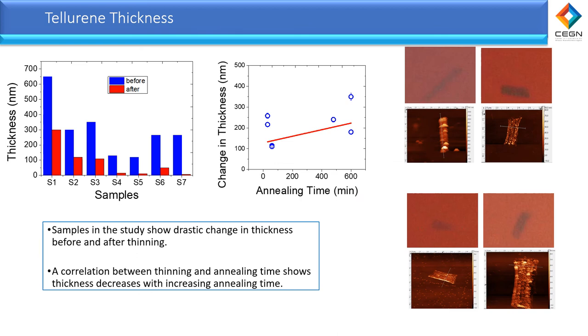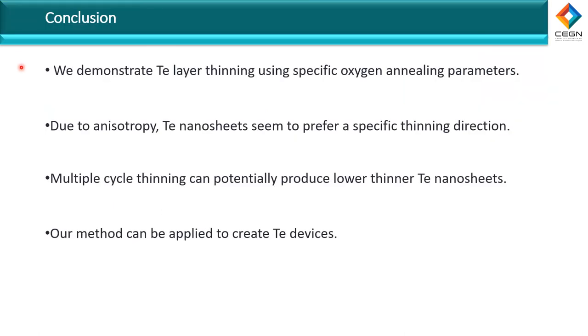Here we highlight the difference in tellurium thickness before and after annealing. In sample 1, the thickness was about 650 nanometers and dropped to 300 nanometers. In sample 7, for example, the thickness was about 270 nanometers and dropped to 5 nanometers. The change in thickness depends on the annealing time — the longer you anneal the tellurium, the thinner the flake will be. This technique is also very helpful for use with other 2D materials, not only tellurium.